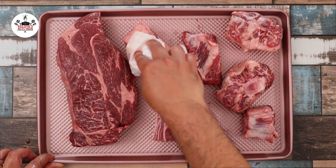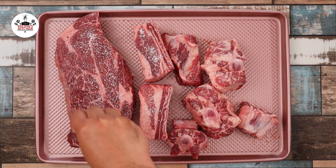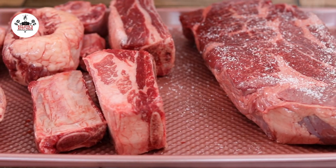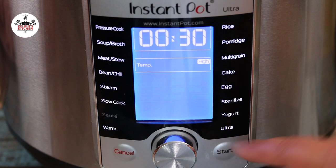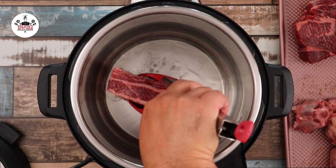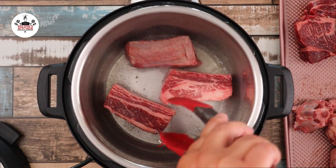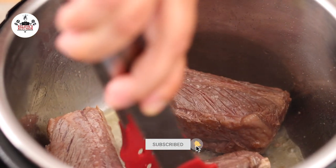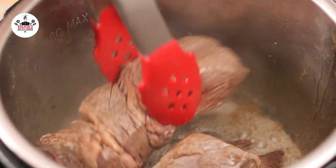With paper towels, remove some of the moisture, then season with a generous amount of kosher salt on both sides. Now set your Instant Pot to the sauté setting and press Start. Add 2 tablespoons of oil to the bottom of the pot, then sauté the beef in batches until brown on all sides. Do this in batches as to not overcrowd the pot. Once seared, go ahead and set the meat aside.